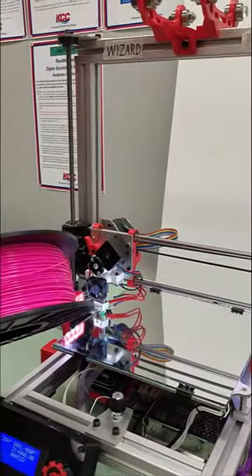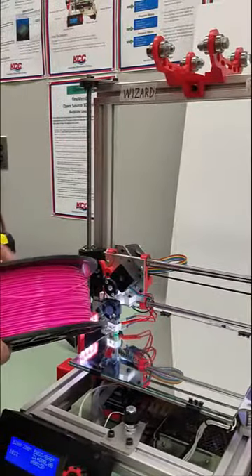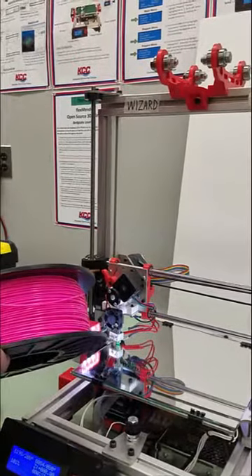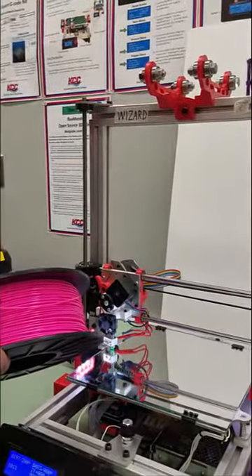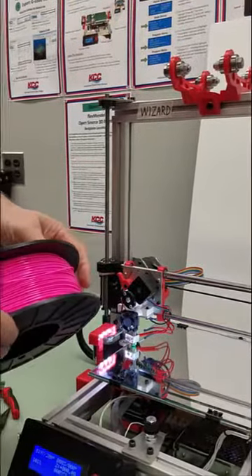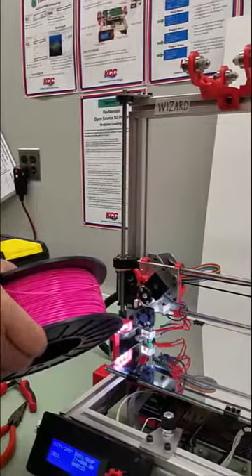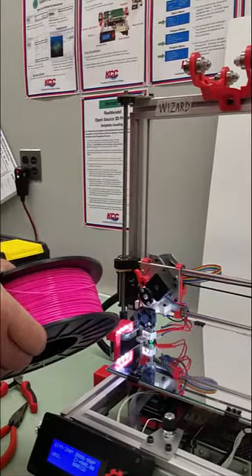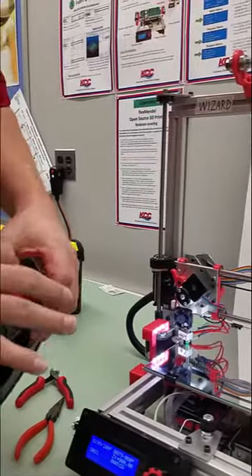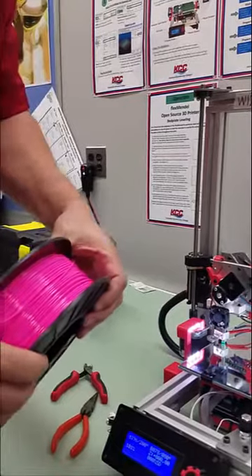Install a reel of PLA plastic on the reel assembly. We're going to remove the reel from the sealed container. The sealed container will have a packet of desiccant in it because PLA absorbs moisture, so we don't want to leave it out. Next, we want to make sure the filament is not tangled — not looped or anything — so it's free to unwind.